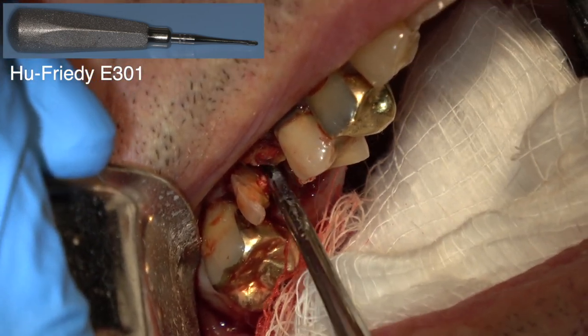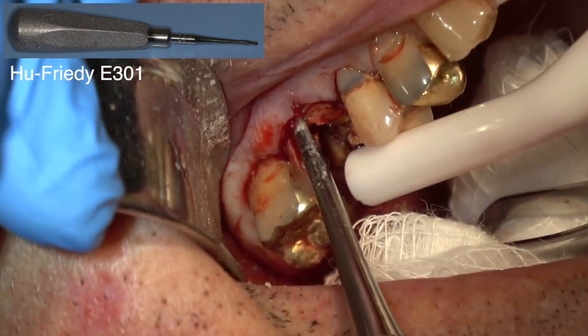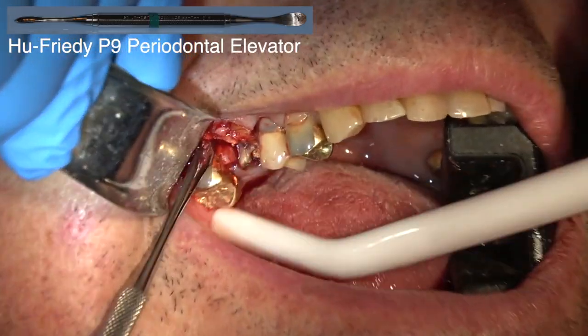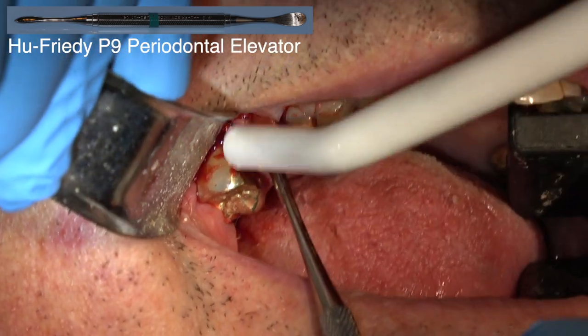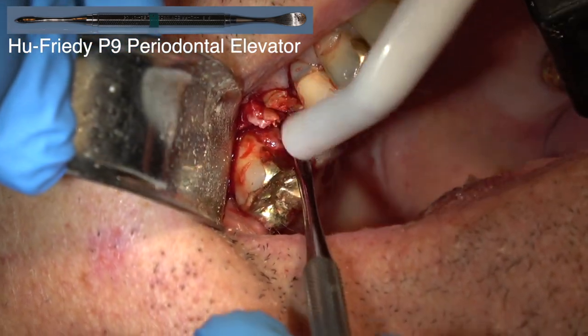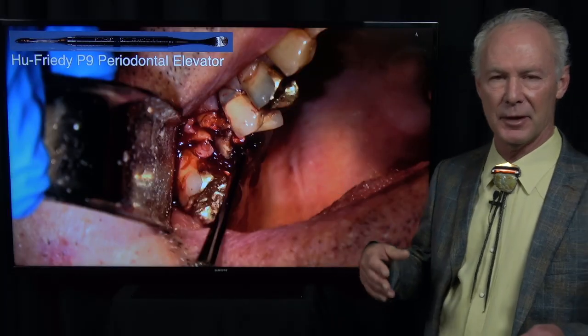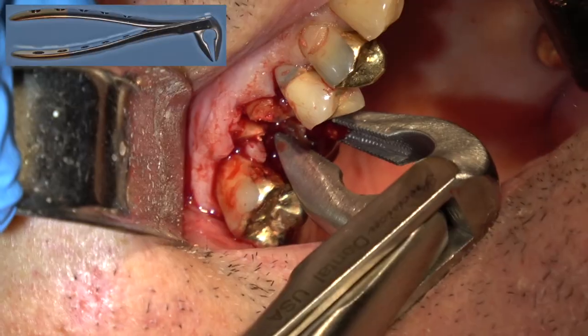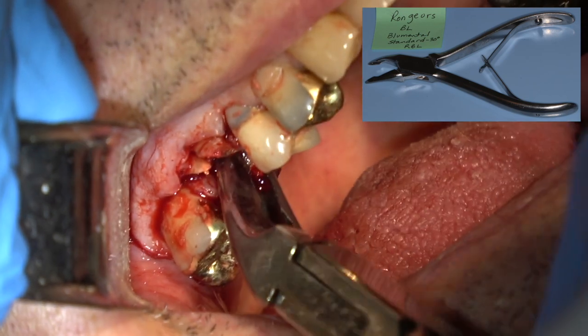Dr. Cosentino, when I was in my oral surgery fellowship, told me: let the blood work for you — meaning move the roots a little bit and let that blood fill the periodontal space and help you extract that tooth. Don't get in a hurry. This is just a small beaked extraction forcep. You can see that old root canal tooth is just brittle. I wanted to show you this extraction so you don't think taking out molar teeth is a piece of cake. It takes time — a molar tooth extraction is the most unpredictable part of practice unless you've had surgery experience. You just have to take your time.